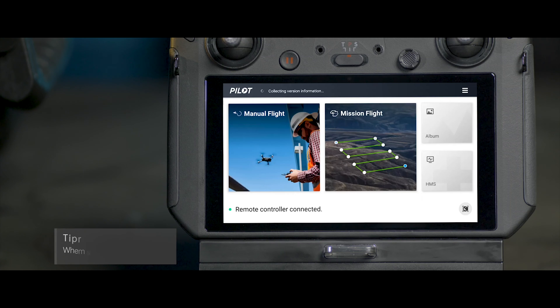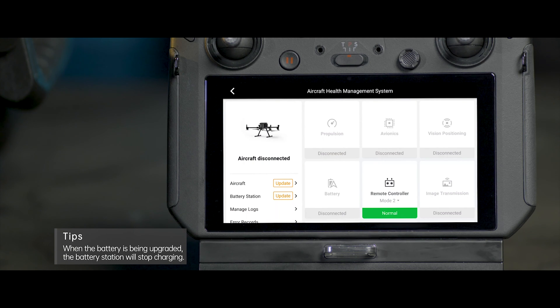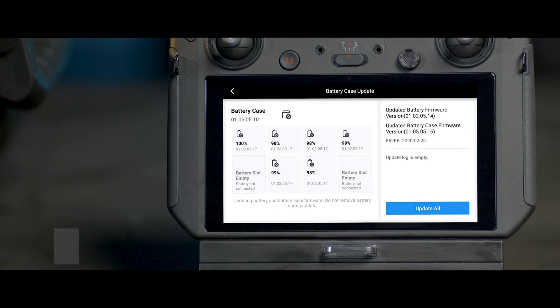When the app prompts 'New firmware available for the battery station', tap to enter the health management system. Tap Battery Station Firmware Upgrade to enter the upgrade page. Tap Upgrade All and wait for about 10 minutes until the upgrade completes.